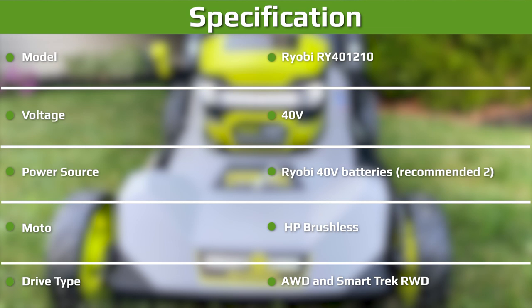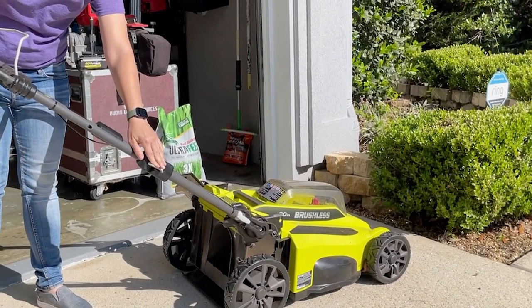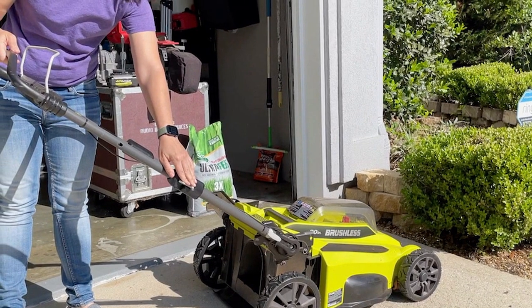The mulching function performed as well, if not better, than its predecessor during our testing. That's a really big deal because the first-generation RyoBi RY40LMX already excelled in this area.